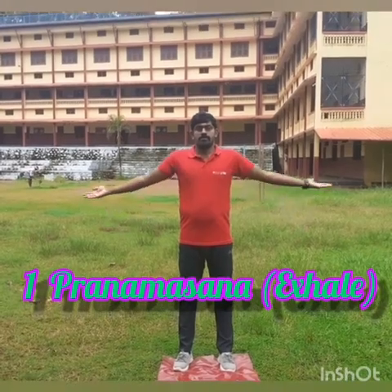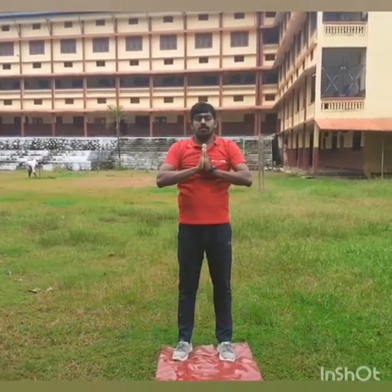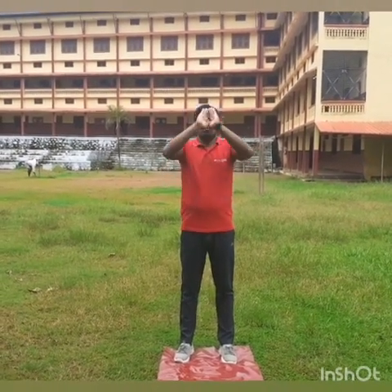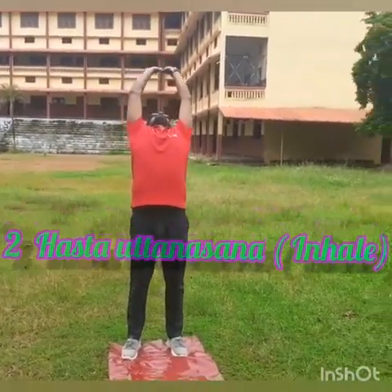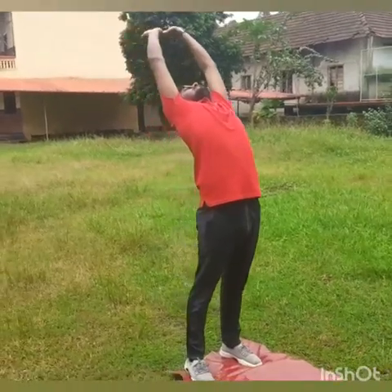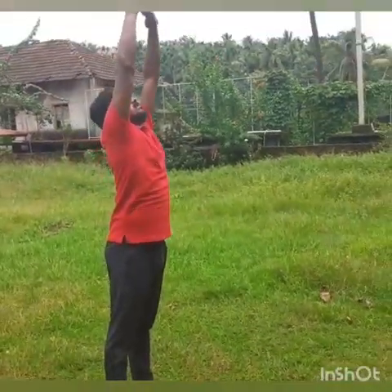Feet together. Exhale and turn your palms together. Inhale and slowly raise your hands up and arch back. Exhale and slowly bend forward, bend down.